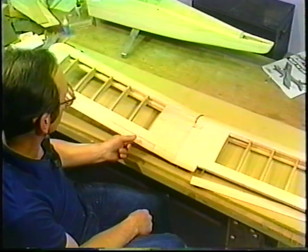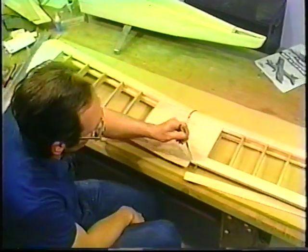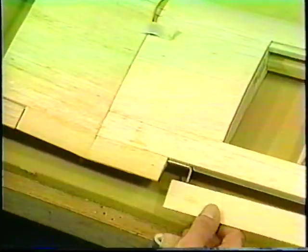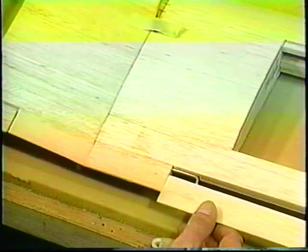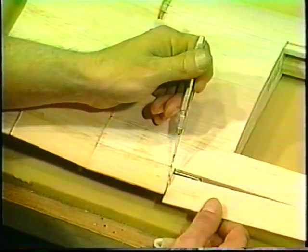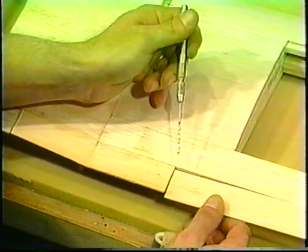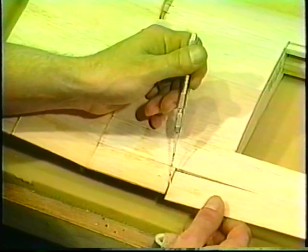We've placed one of the ailerons on and I have that one finished, but I want to show you how we do that. We have to have this wire put inside our aileron. The aileron will go on just like that and will be almost like an exact piece of the wing when we get done. We want to leave about a sixteenth of an inch gap so we don't have any binding — we're going to put covering over both pieces, so we need room to allow for that.